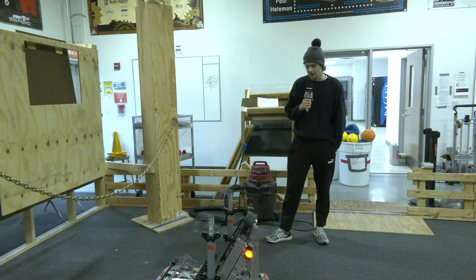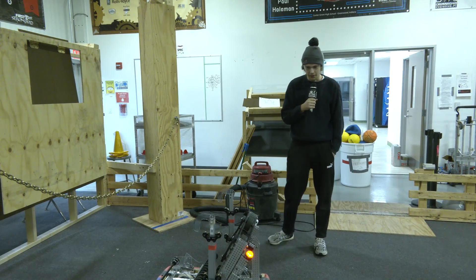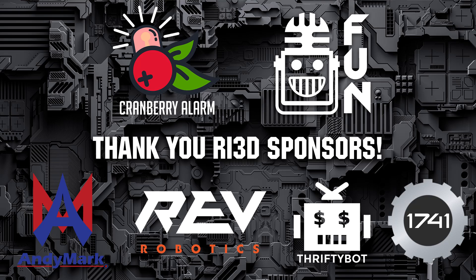Thank you guys for watching this quick update on our climber, and don't forget to check out more videos of Cranberry Lime RI3D on First Updates Now.